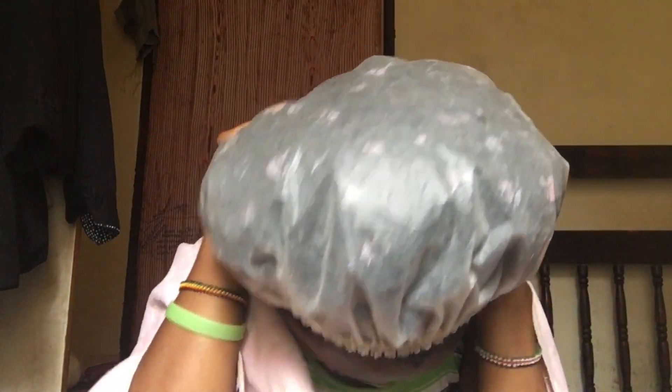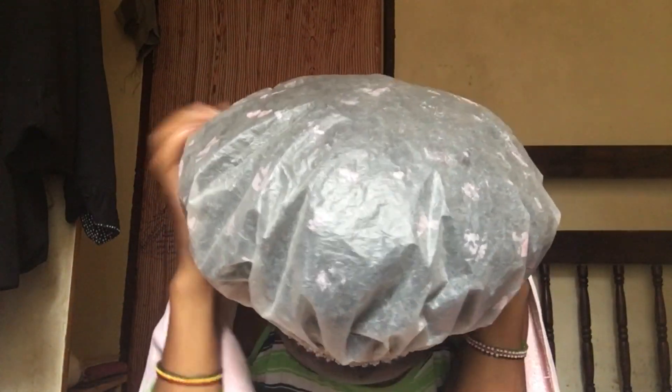I'm going to wear my shower cap and stay with it for the rest of the time before nighttime. I'm going to stay like this with the rice water for the rest of the night and wash it in the morning when I wake up.